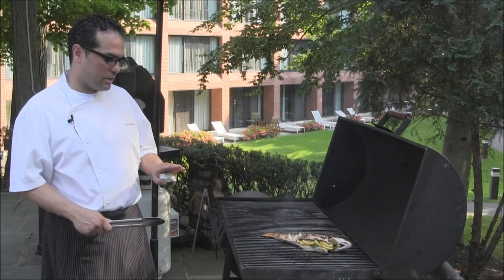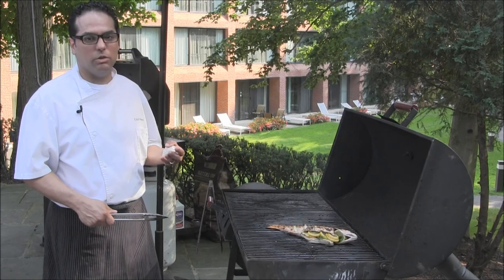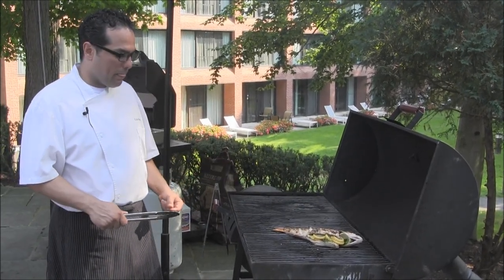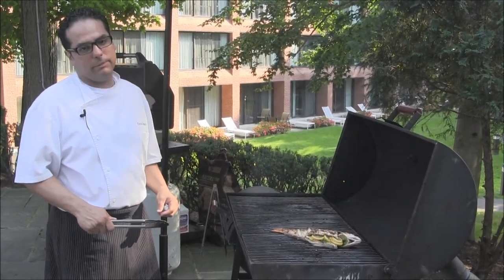You can do this same technique with any kind of small fish. You could do it with branzino, you can do it with striped bass, snapper — any small fish about two pounds maximum. I would highly recommend the same technique.